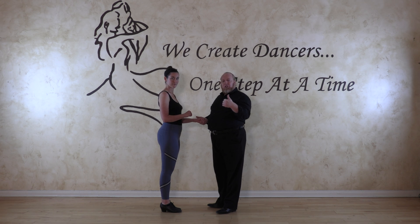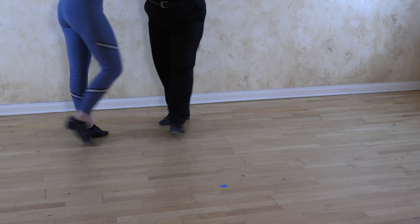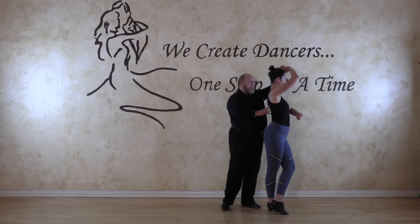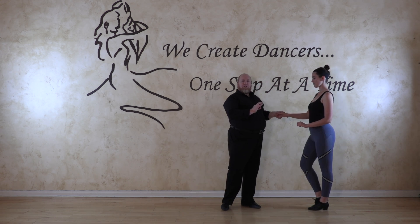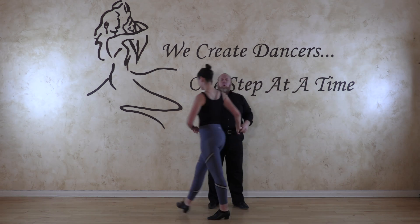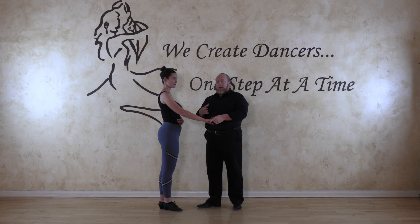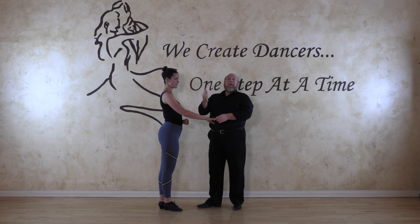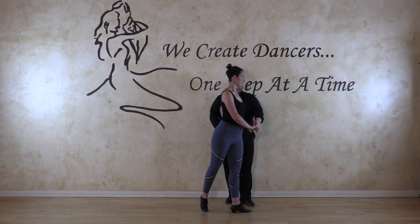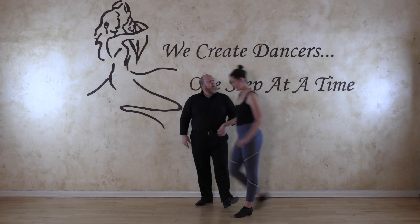The rules: transfer weight before we turn, hold our core, and stand up straight. So we have one, two, three — she's going to step forward on five, step forward on six and turn all the way around on six, then step forward on seven and turn halfway around on seven. Beautiful. Most people fall into the one — the momentum that helps us can also hurt us if we do too much, so we need to pause before one.